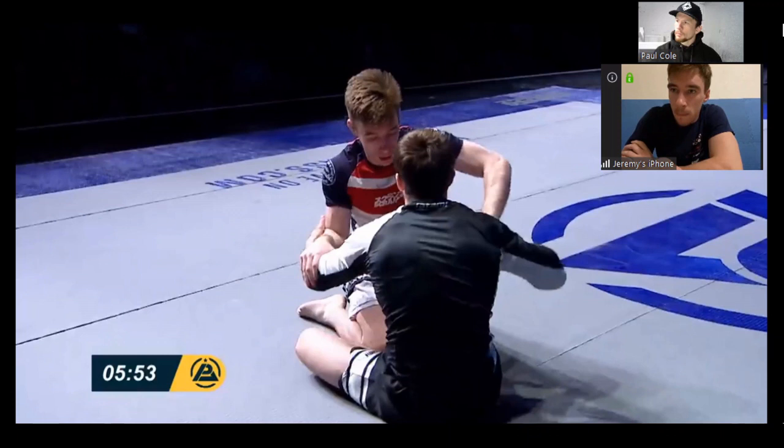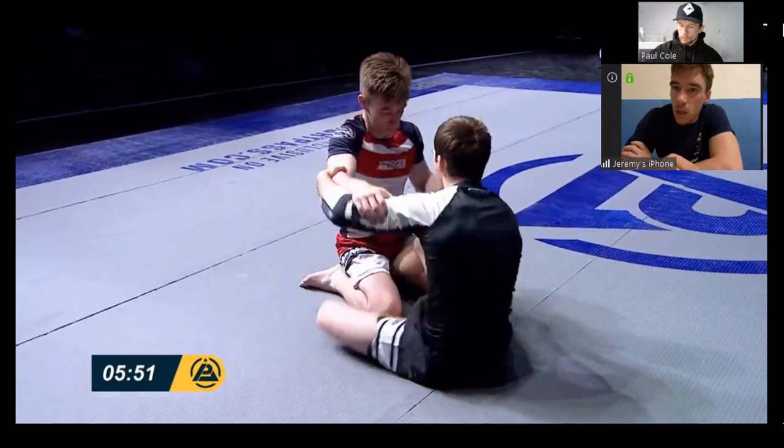Pausing for a second — when we're trying to make grips on our partners and looking to play a hand-fighting game, whether on top or bottom, we're looking to immediately try and cover over the front of our partner's hands, pretty much just trying to cover their knuckles. This is really going to slow down our partner's ability to make grips on us while giving us an opportunity to make grips on them.